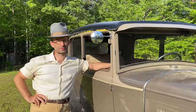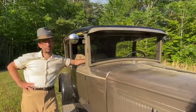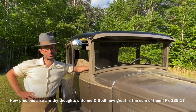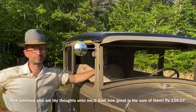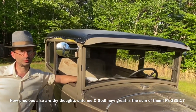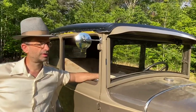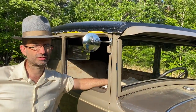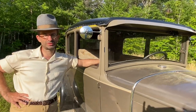Well, greetings again from South Carolina. This is David Gillespie. At some point in your Model A ownership, you will most definitely probably have to replace the top. That is what this two-part series will begin to explore — how I replace the top on my 1930 Model A two-door sedan.